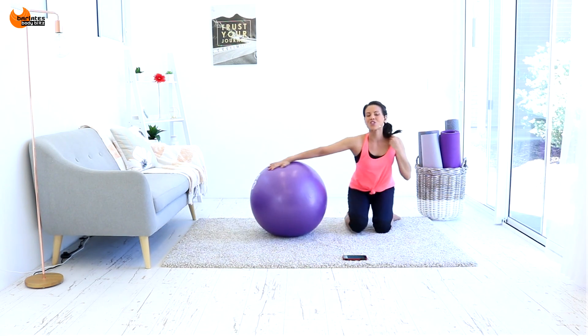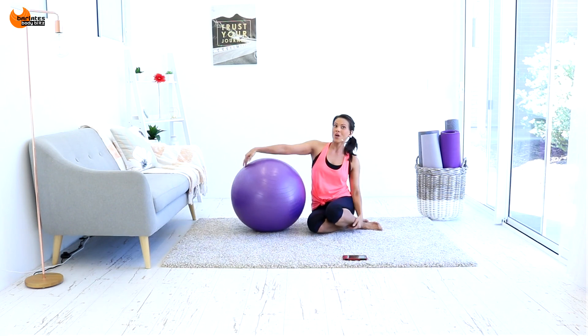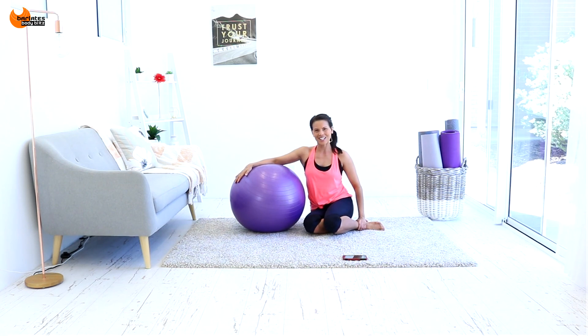And that is it. Thanks so much for joining me for my mat interval glutes workout. I hope you enjoyed it and I'll see you at the next segment.